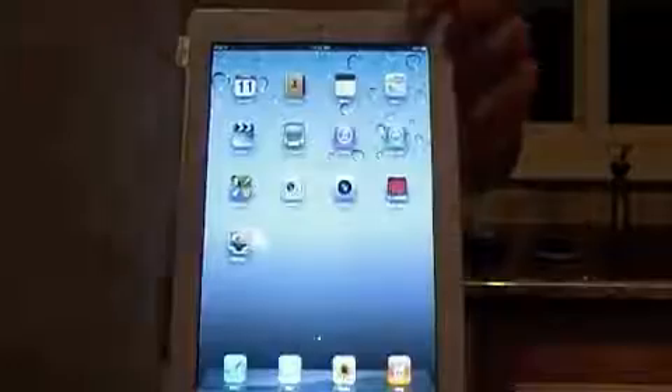Just look at how easily it sticks on there. When you fold it over, it automatically turns your iPad off, and then when you open it, it automatically turns it on.